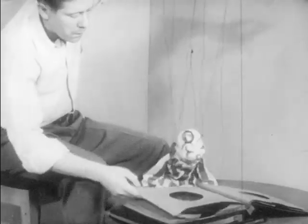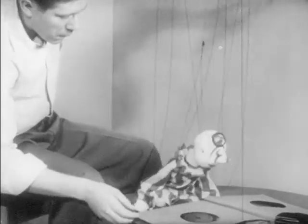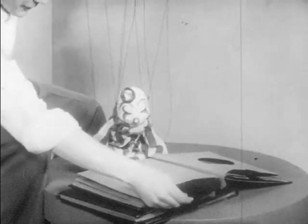Whistling. Oh, Piro, you like music, don't you?